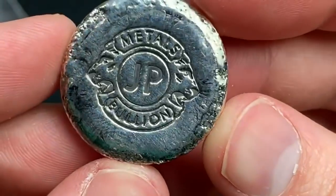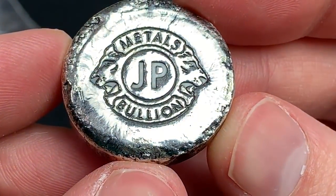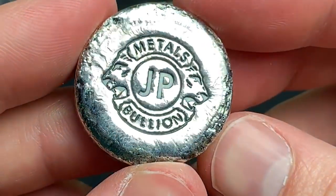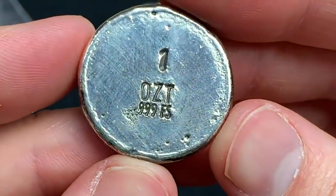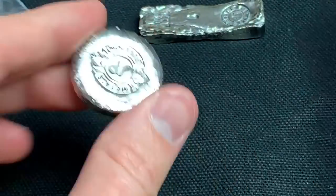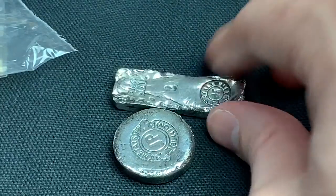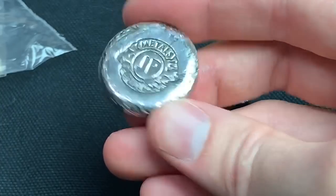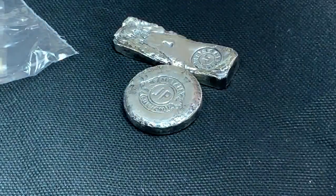So this is one of his rounds or buttons, depending on what you want to call it — JP Metals Bullion. This must be the lion heads right there — I see two lion heads, one ounce fine silver, 999. So that's really cool. Let me show you this compared to the arrow bar so you can see the difference in length. This is really cool too with the lion heads — a really, really neat piece.